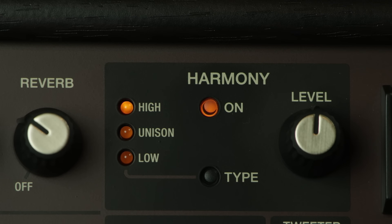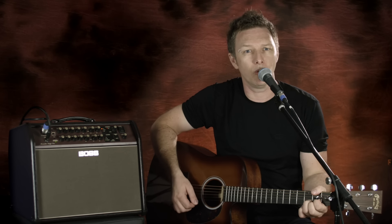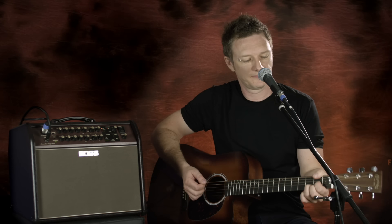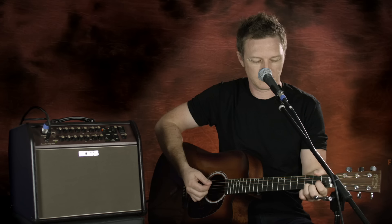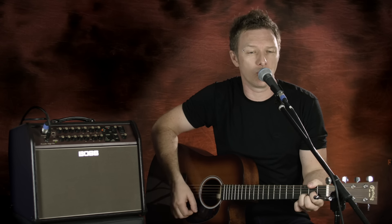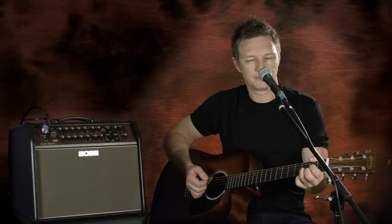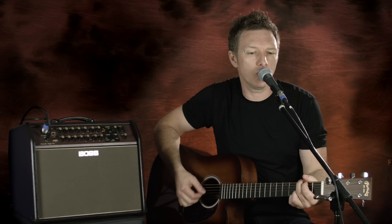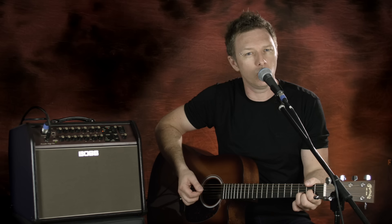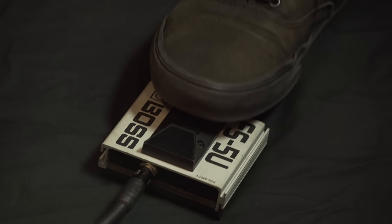So firstly the high harmony, and now we'll move on to the unison. You may not want the harmony on the whole song, so we can bring it in and out with a foot switch.